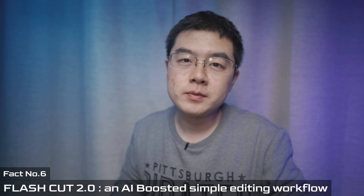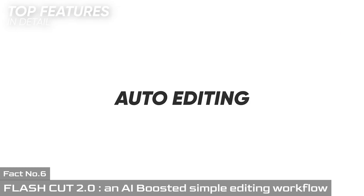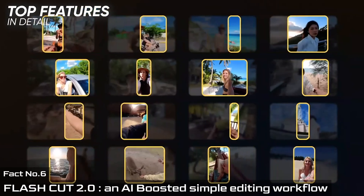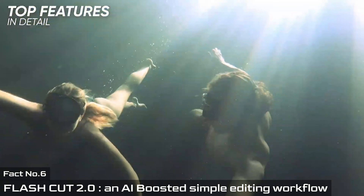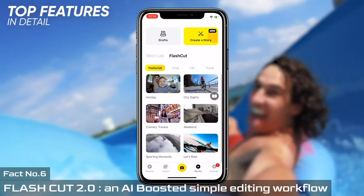Number six is about FlashCut — an AI-boosted editing workflow that analyzes your footage to find the best parts of your clips and puts them together automatically. With the Insta360 GO 2 and FlashCut, being creative has never been so easy.